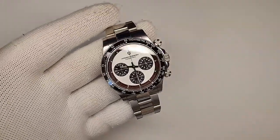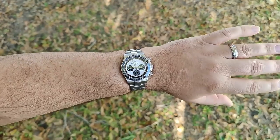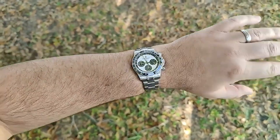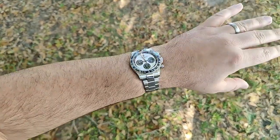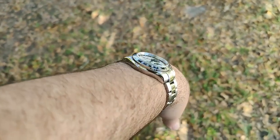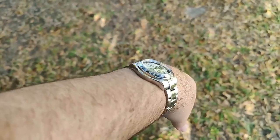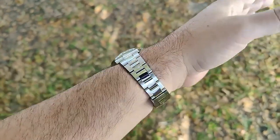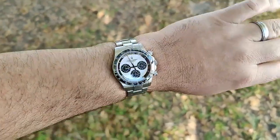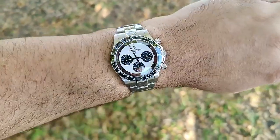I really like the way the case profile looks and I'm going to throw it on the wrist for you right now. Here it is on my 7.5-inch wrist — the dimensions are just perfect. You've got a nice curvature down on the lugs so it hugs the wrist nicely. It does sit up a little bit high, but really not too bad. Lots of shine off the bracelet and the ceramic bezel. It looks pretty good.